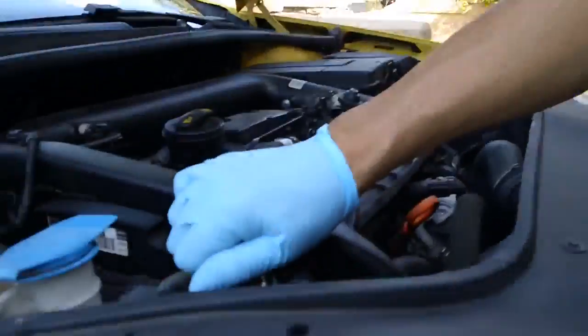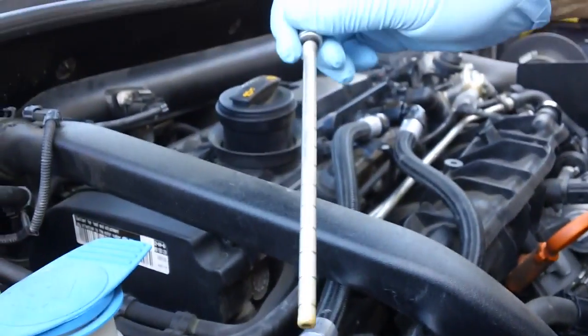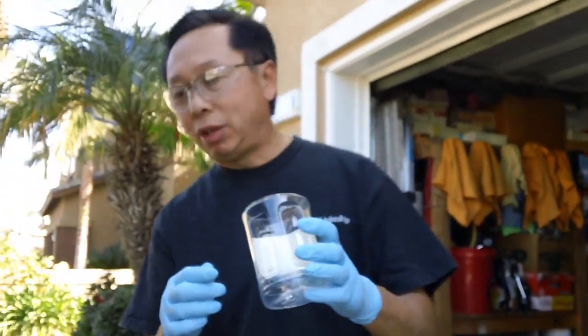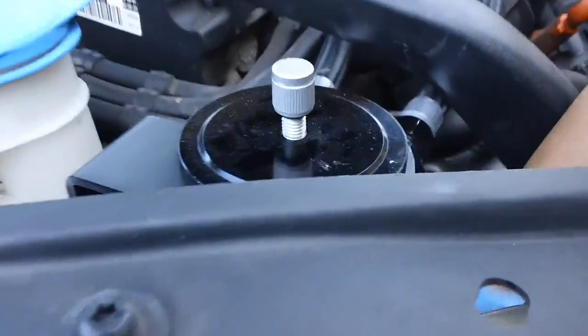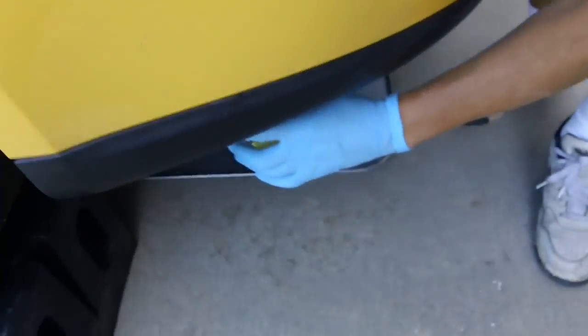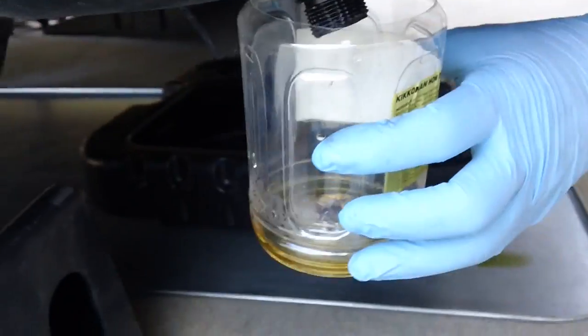It's been about a week since I installed the catch can and I'm about to do an oil change, so I figured I might as well maintain it. They have a little screw dipstick that tells you if there's anything in there — and as you can see there's some gunk in there. I'm going to pull the valve open and catch the stuff coming out with a container. Here's some stuff — it looks like gasoline only, so it's not too bad. Thanks for watching.